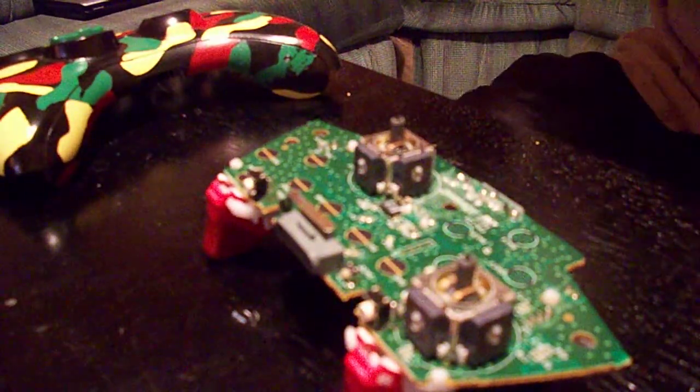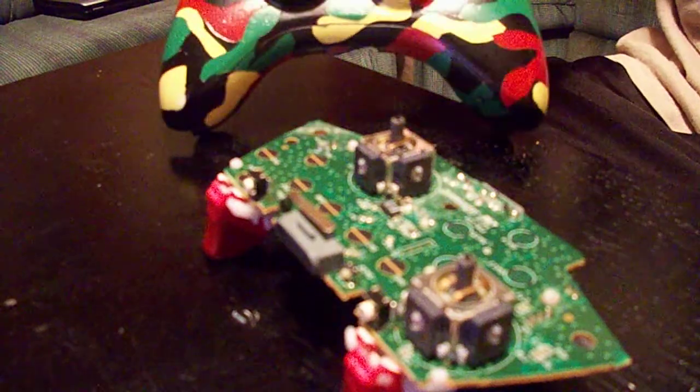Alright, what's up YouTube? This is J-Log. I got my camo controller.